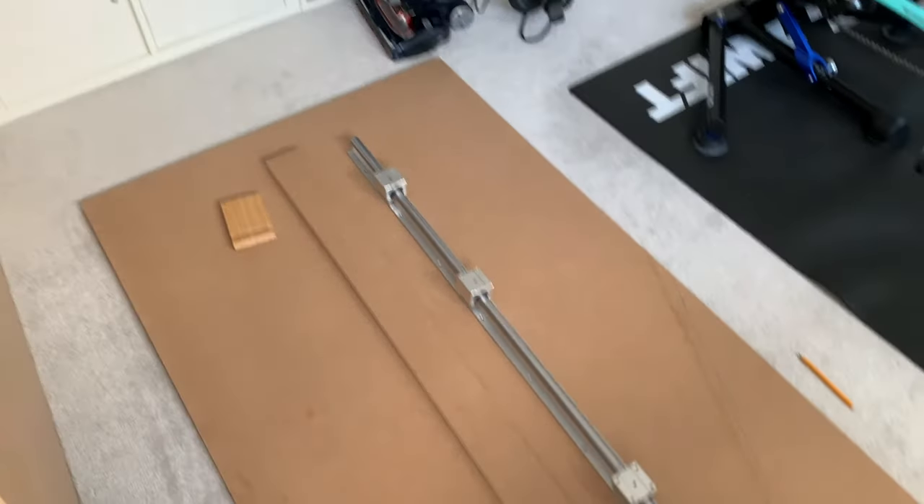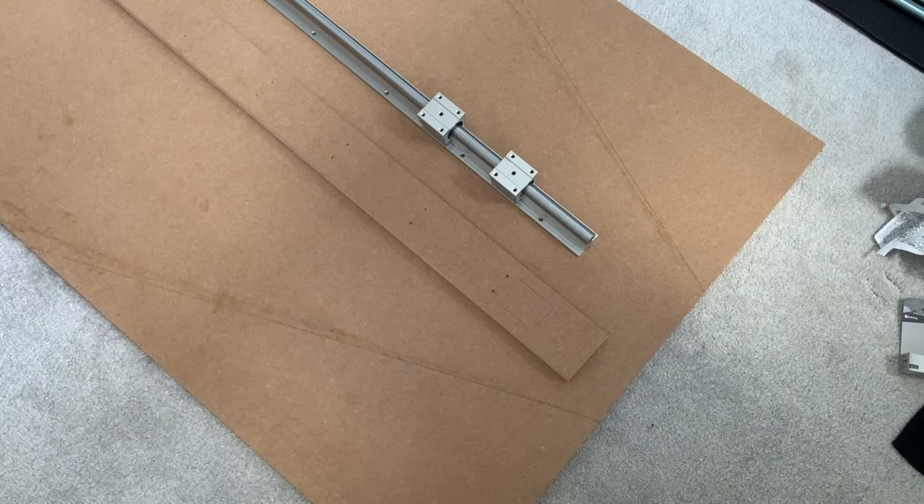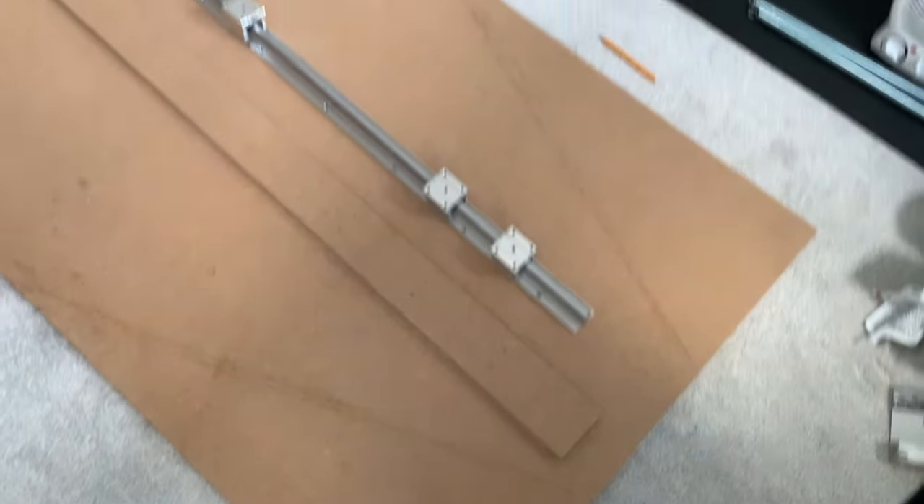First things first, I marked out the shape and design on the wood, then I attached a piece of MDF first and then the linear rod to that piece of wood, making sure it was all central. As you can see in that picture it doesn't look central, but I can guarantee you it was.